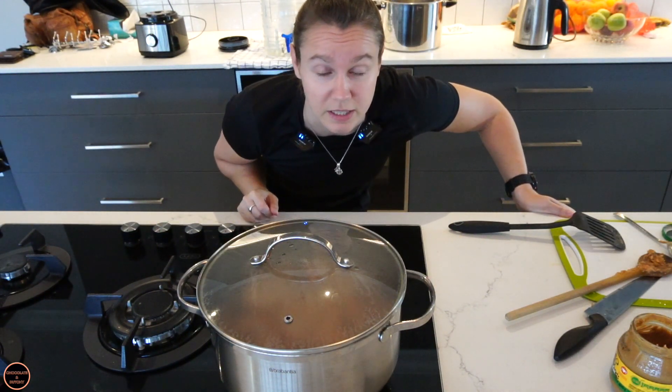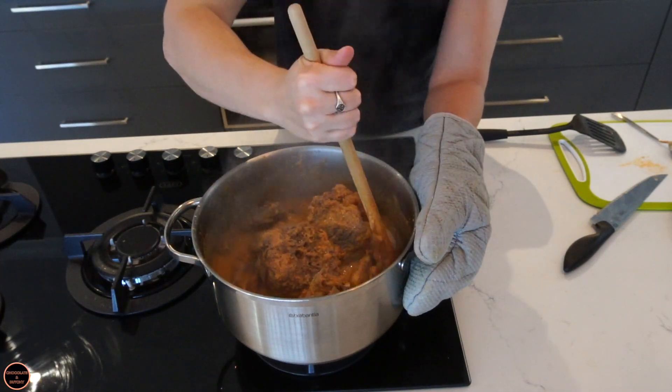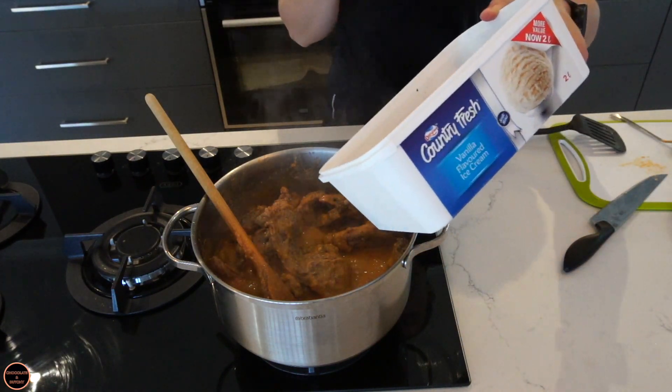Let it simmer for a bit and then we're going to add the mushrooms. Oh yes — that is what we want, that is how we like it. It is time to throw in the mushrooms.